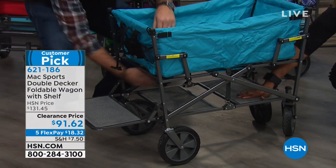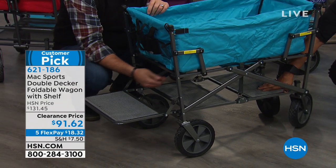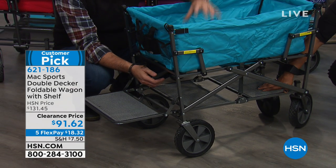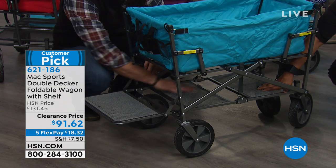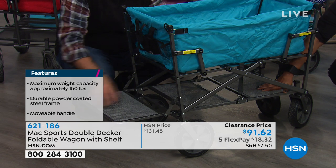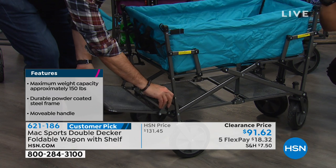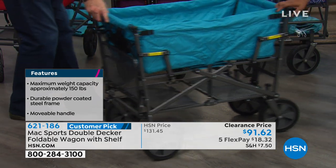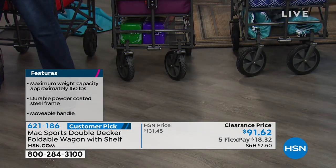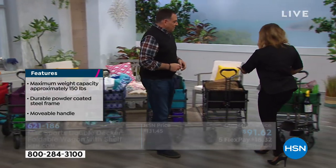You slide long items down underneath and they stick out the back no matter how long they are. Now, let's take you through the colors, because if you know right away that you want to own it, we want you to be able to place your orders. We've got the beautiful forest green that you see right down here — isn't that nice? Classic. And then the classic black right here.